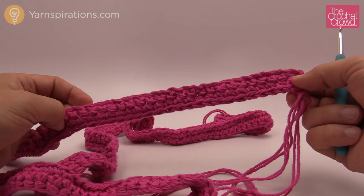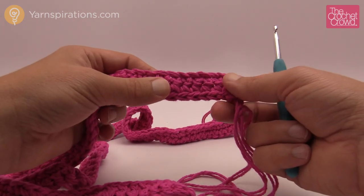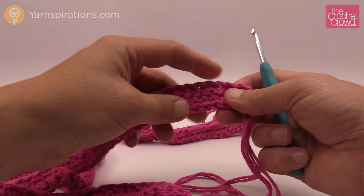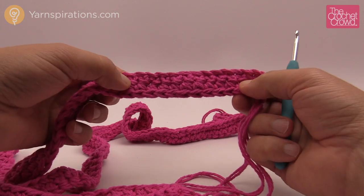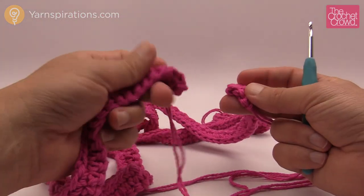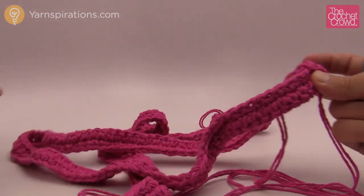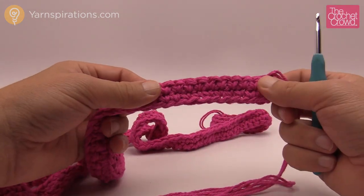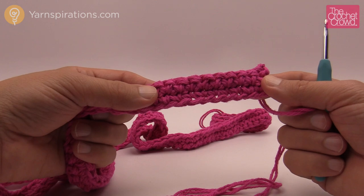Here are the handles — you need to make two. All they are is single crochet back and forth on a chain of 95. Chain 95, then single crochet starting from the second chain all the way back, and single crochet again — there are only two rows of single crochet. Make two of these. When you use the handles on the bag, the two ends will go through the holes of the bag, fold up, and we're going to wrap them in a special way that makes the top of the bag really cool. Please do two handles — chain 95, second chain from hook, single crochet.